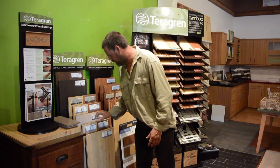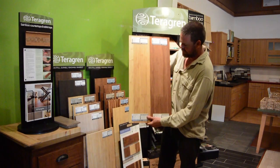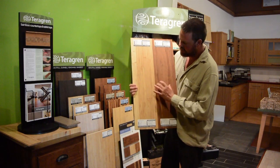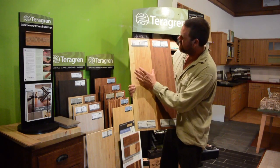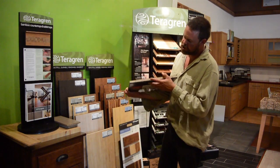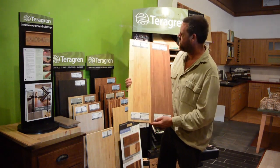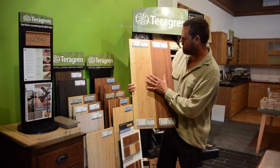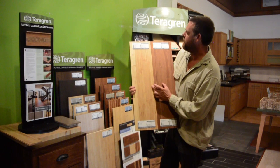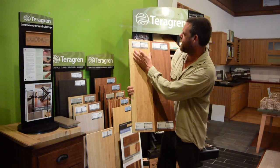Looking at the Rubio Monocoat here — this is a pre-finished product in the amber and in the natural, nice wide plank, FSC certified. It's an engineered product, wide plank, high performance oil. Installation options include nail, staple, glue, or float, and it comes in 72-inch lengths at about five and a half inch width.